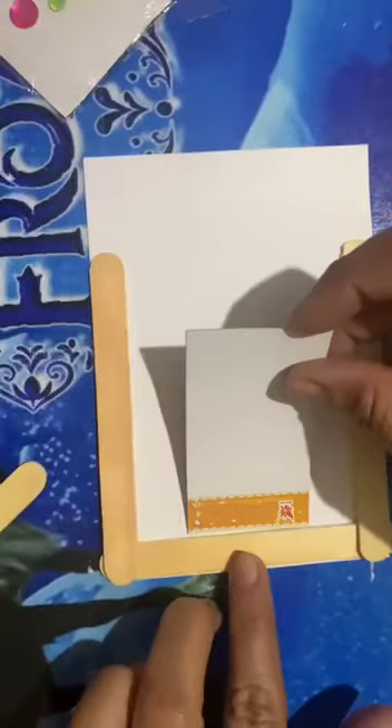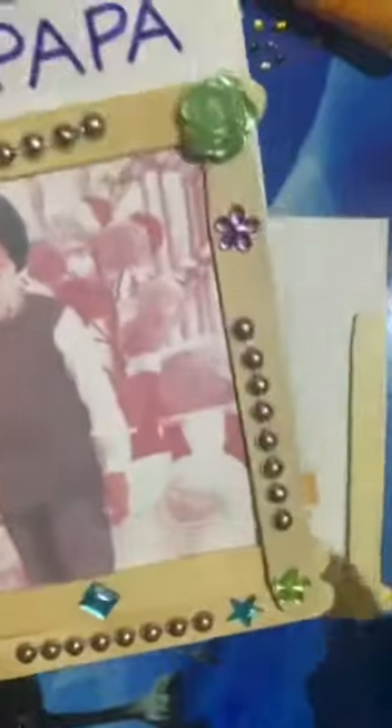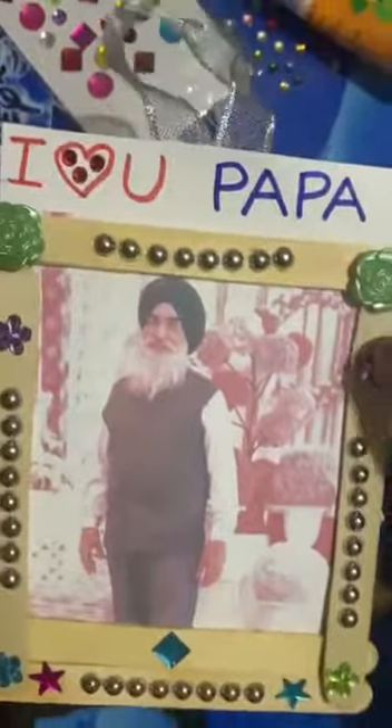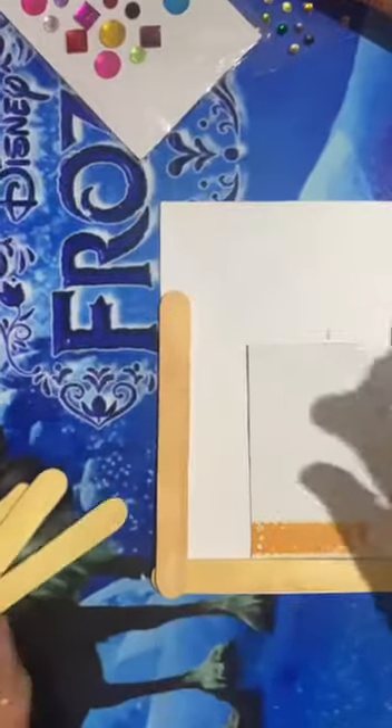Paste the photograph you are having — whatever photograph you are having, just paste it like this. I have already made a photo frame like this. After pasting these three ice cream sticks, paste your photograph and above your photograph, again paste one more ice cream stick.